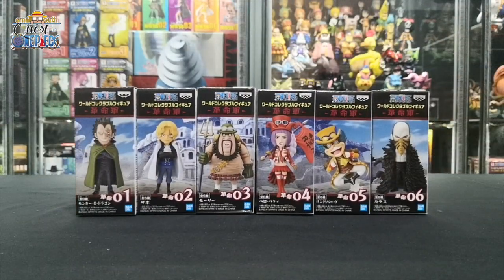Welcome back to another episode of Quest for One Piece. This is Mr. Supermouth and today I'm very excited to share with you my newest addition to the collection. Today we'll be unboxing the One Piece WCF Revolution Army Set.